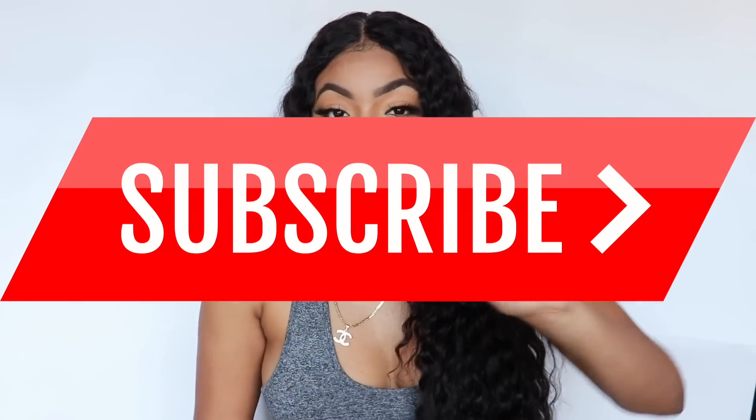Hi y'all, what's poppin — this is Glamis Antae. Happy Sunday! I do my hair stuff on Sundays and I appreciate everybody supporting me, shouting me out, subscribing, and liking. So stop right here — if you are not subscribed, make sure you subscribe to my channel.